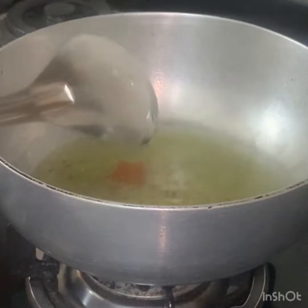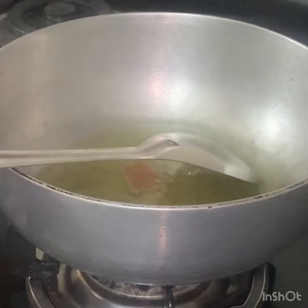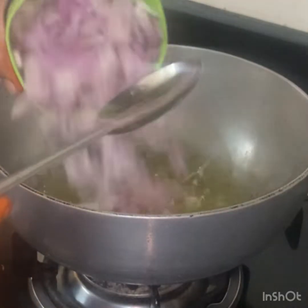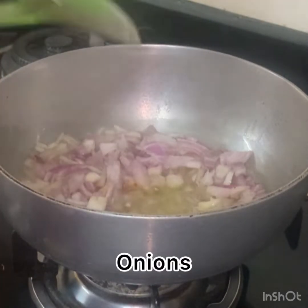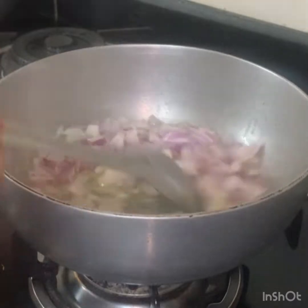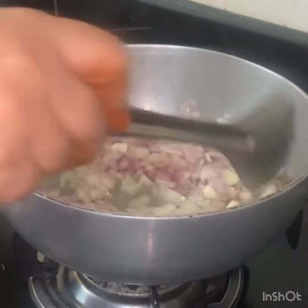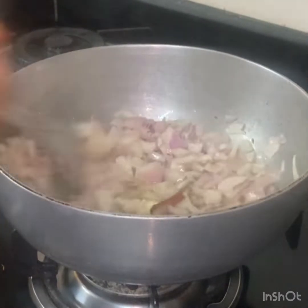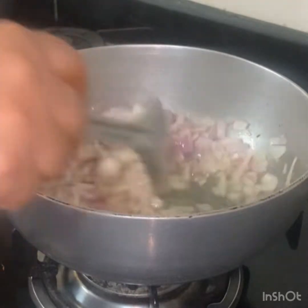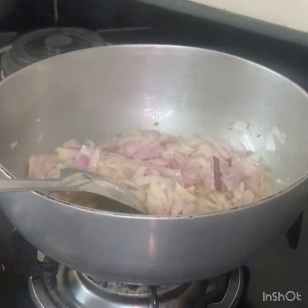We will put oil in the pan, about 3 cups. We will put 1 cup of oil in the pan. We will add 1 teaspoon of salt.